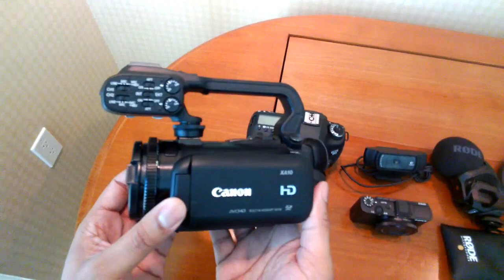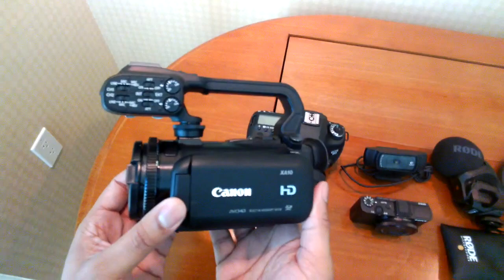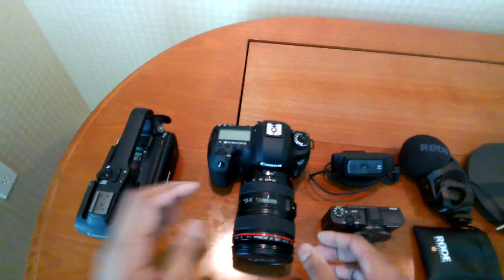The main camera I'm going to be using is the Canon XA10 because it's a straight-up video camera. I don't really have to worry about focusing and all that stuff on the show floor with people bumping into you. So this is going to be the camera I'm going to be using most here at CES.